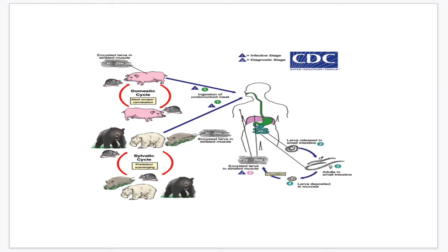The larvae in the cyst remain viable for many years. The average lifespan of the encysted larvae is about 5 to 10 years, and they can survive for up to 40 years in humans. In humans, calcification of the collagen capsule in the infected muscle cell and the larvae may occur. This process may be observed 6 to 12 months after infection and may lead to the destruction or death of the larvae.